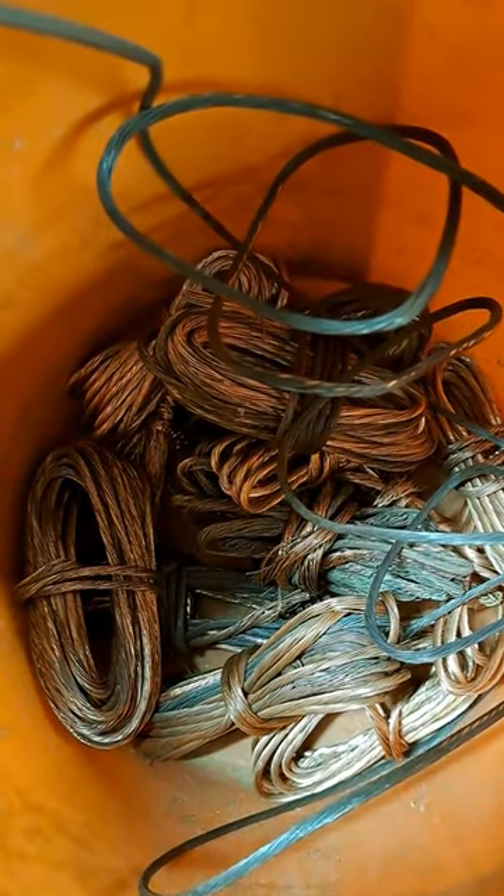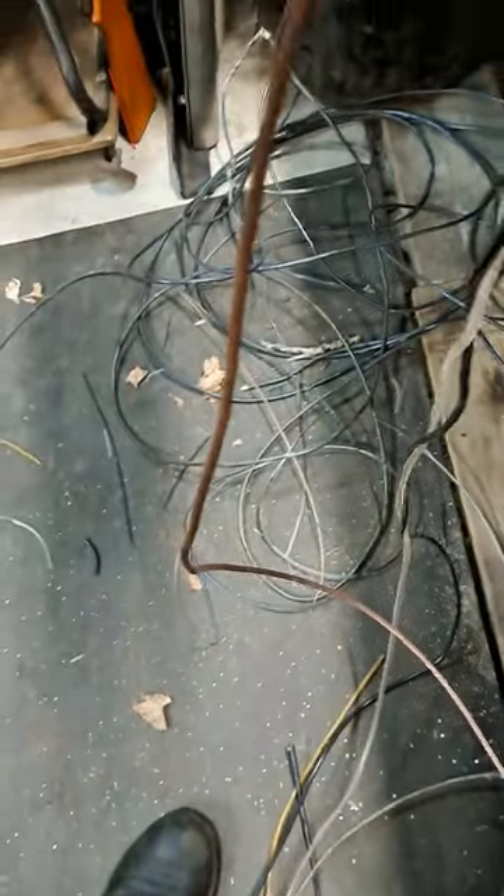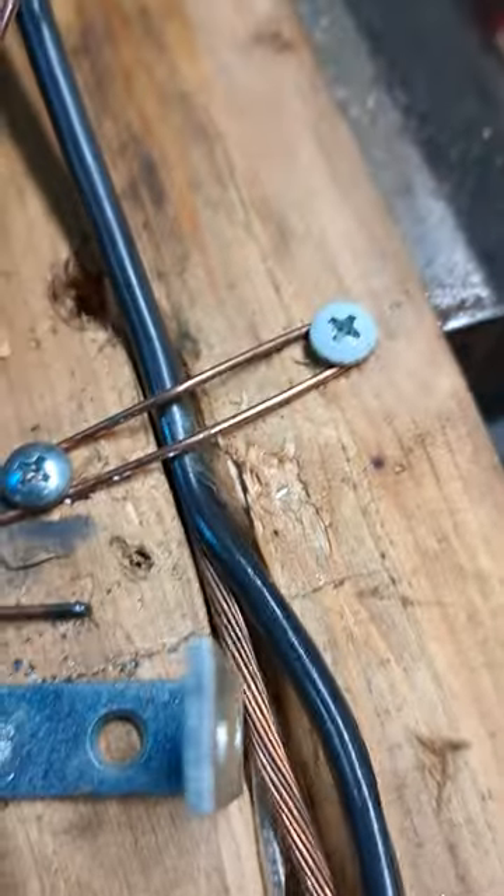Hey everybody, it's One Minute to Fix It. I had to start up the wire stripping mill — copper prices are going out of control, so I've got a machine pulling the wire through.